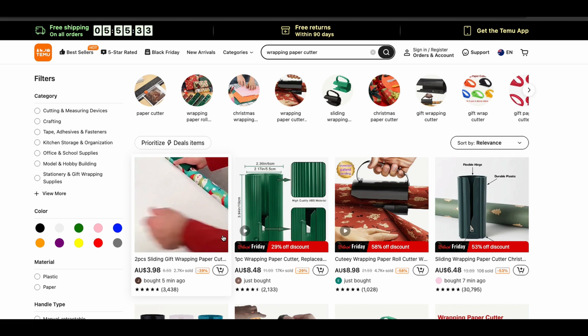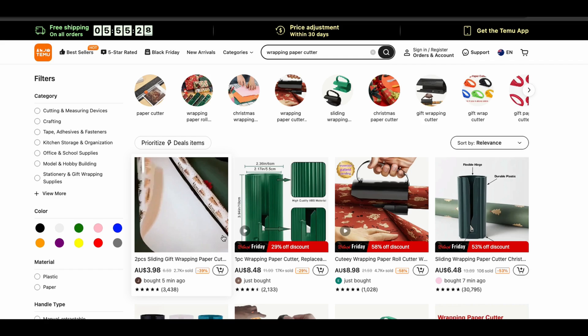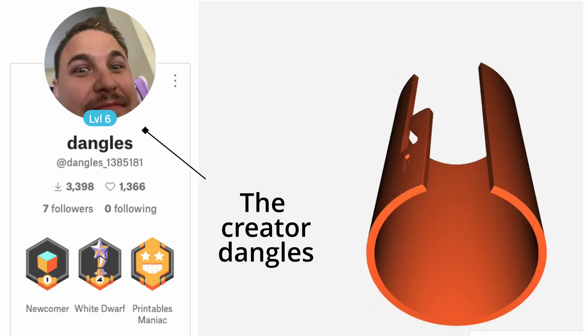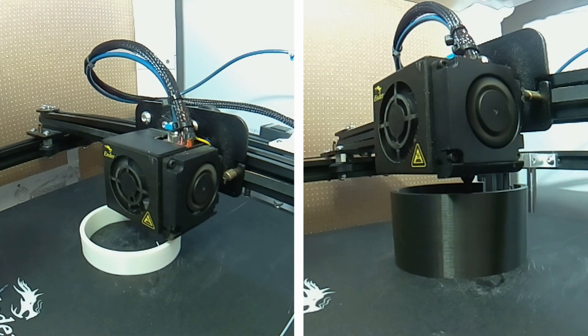I've been seeing this wrapping cutter advertised on all my socials and you can find them fairly cheap online. I was going to design one myself but fortunately this one was climbing the trending list over the last week on Printables, and it even has a short version, so let's try it out with the short one.